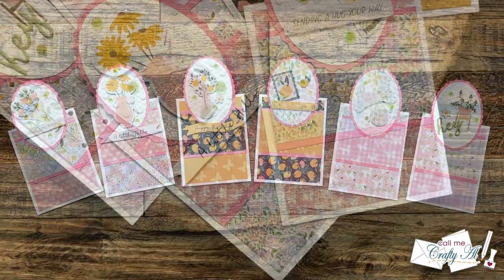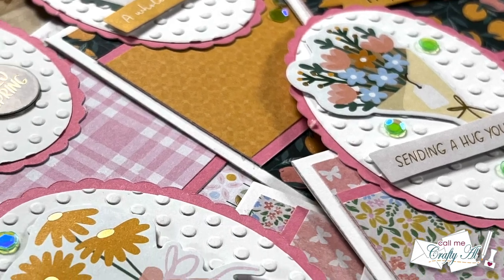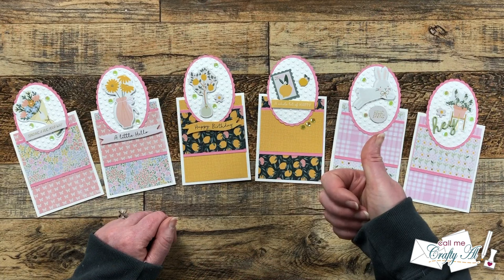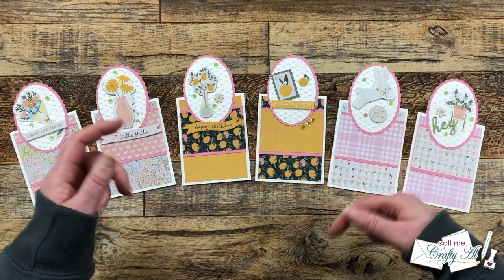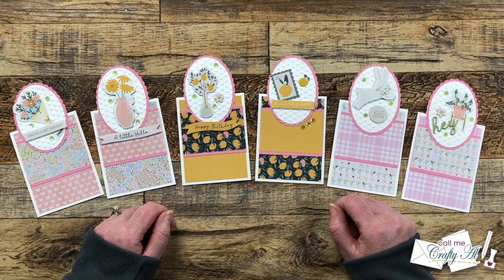I hope you enjoyed seeing how I put together these cute quick and easy mini slimline tent topper cards using the Spellbinders Spring Delight Card Kit of the Month. If you did, a thumbs up is always appreciated. Don't forget to check out all of the clubs from Spellbinders — I have a link in the description box below. Until my next video, I hope you're all having a crafty day! Bye-bye!